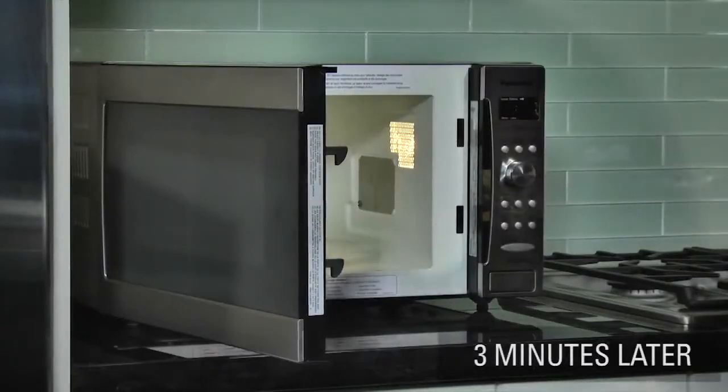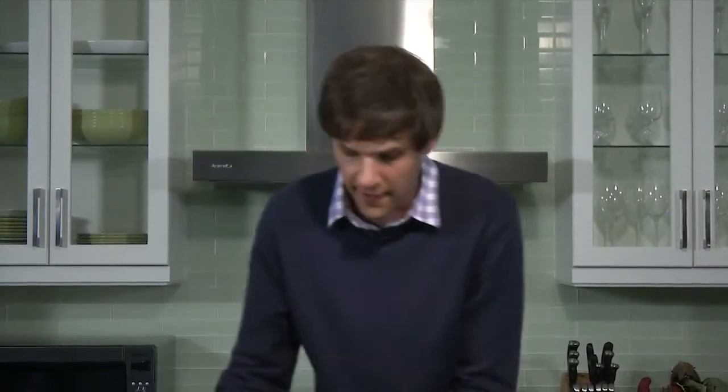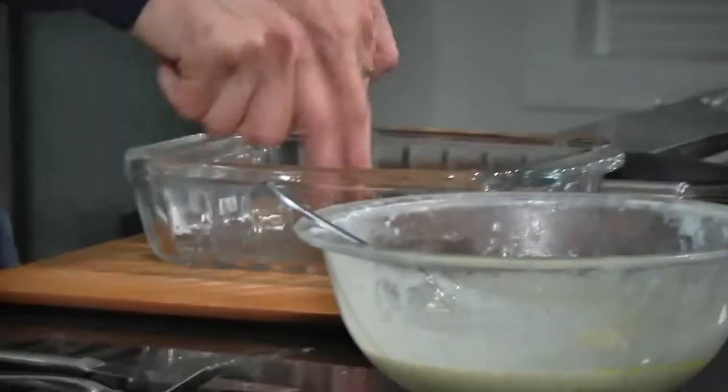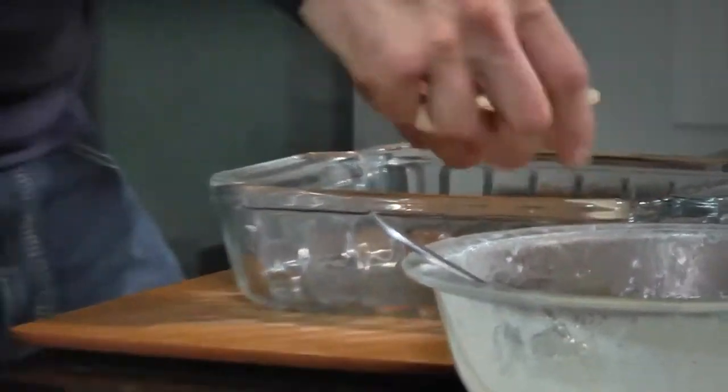And look at that — we just use our fork to stir it together. A scallop savoy cabbage dish wouldn't be complete without the layering of the vegetables. So we'll put our cream sauce aside and get our two-quart casserole dish down in front. We're going to do layers of potato, onion, and cabbage. It should also be said that you want to make sure your casserole dish is lightly greased.